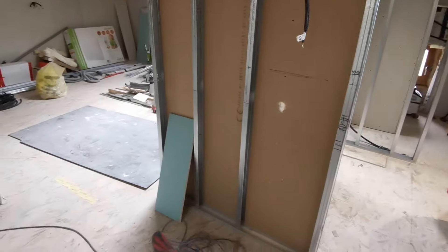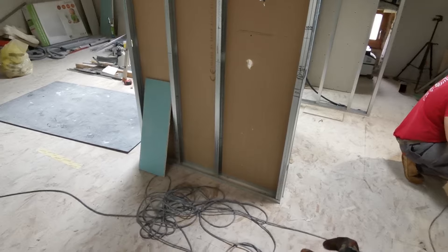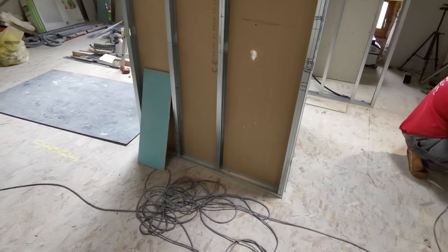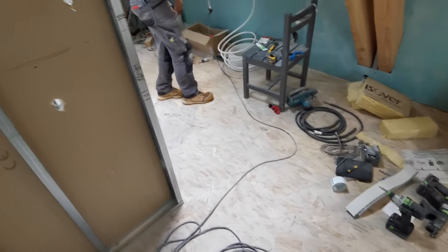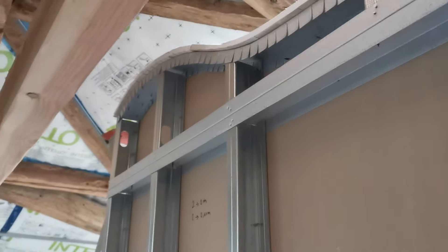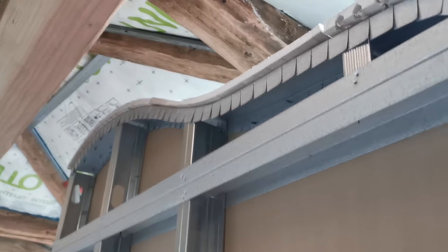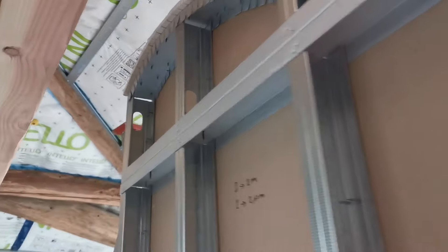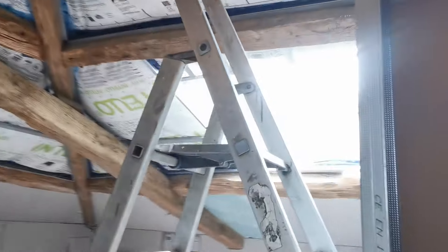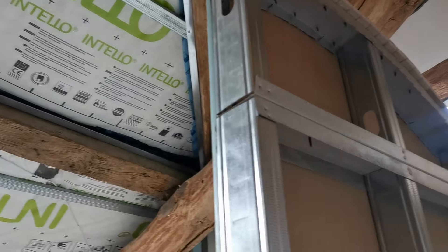Le meuble vasque, on va le faire en Siporex — des blocs qu'on va venir assembler. On fera du coup une vasque encastrée dedans qu'on viendra faire nous-mêmes dans le bloc Siporex. C'est moi qui ai décidé d'avoir des arrondis, donc c'était moi qui étais de corvée de faire les petits morceaux de placo pour pouvoir ensuite bien finir la cloison.